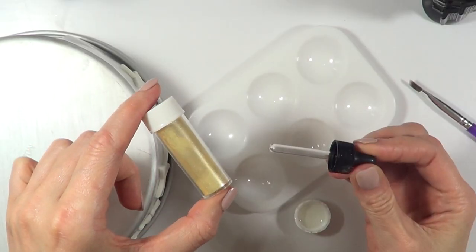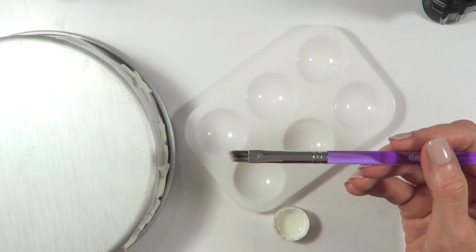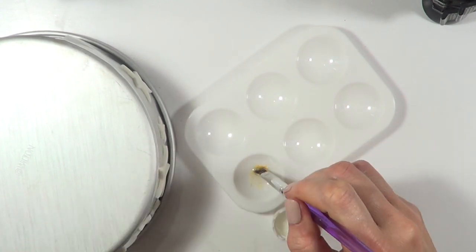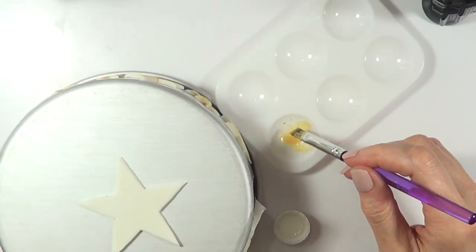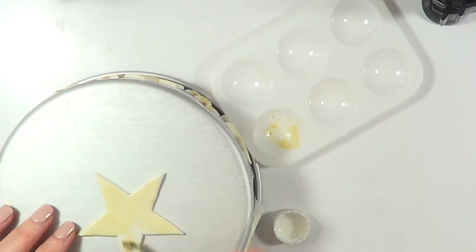I'm going to be using this gold luster dust to paint them with some almond extract, using my brush as well. This is how I painted the stars — I didn't go for the big one, and this is how I painted the rest. I'm just going to let the stars dry now.